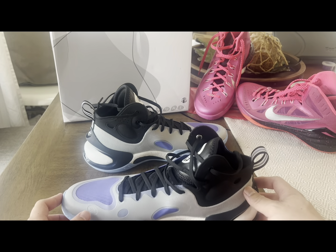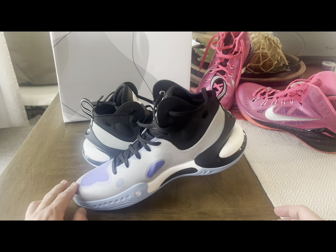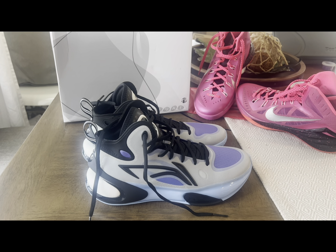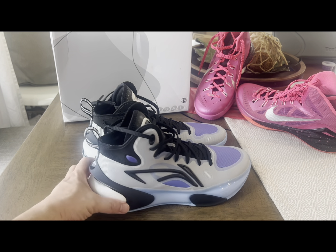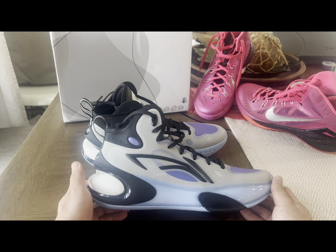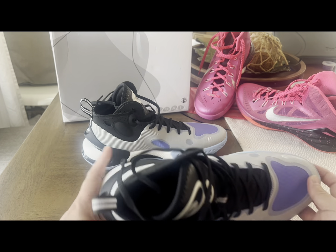The heel-to-toe transition is actually nice. I know some of you guys complain about Li-Ning shoes being bottom-heavy, which is not actually true. Maybe with the AC11 a little bit, but I like playing with the AC11. This one is actually not bottom-heavy, even though you have this lateral heel counter here with the exposed Boom.